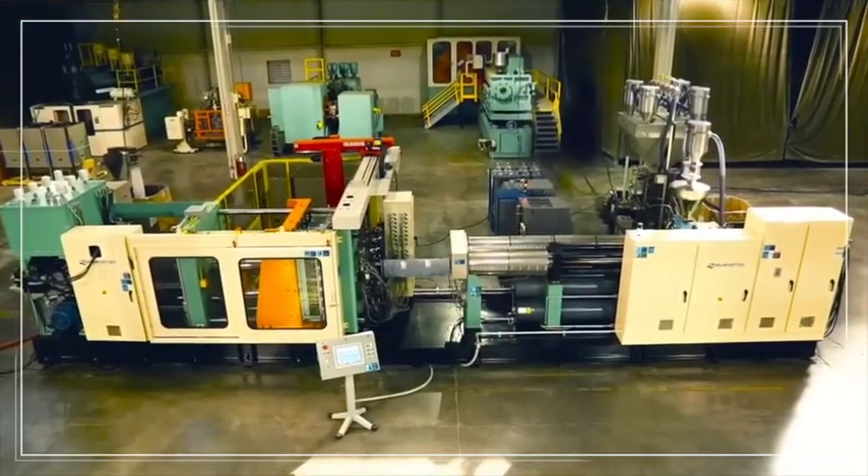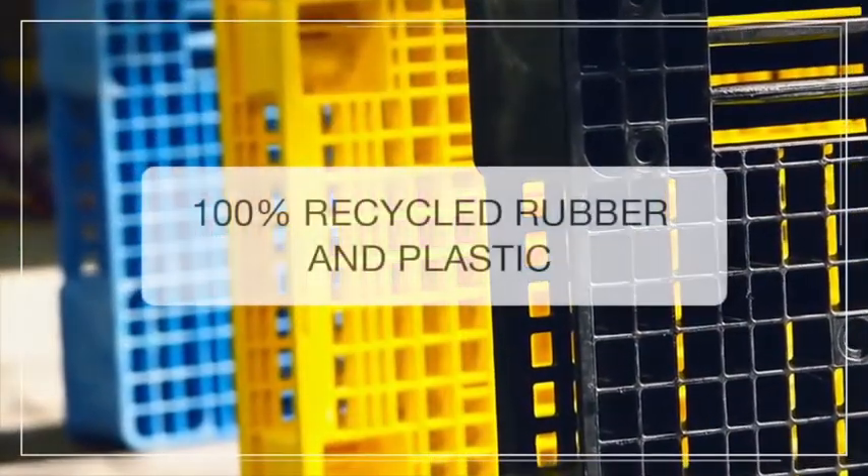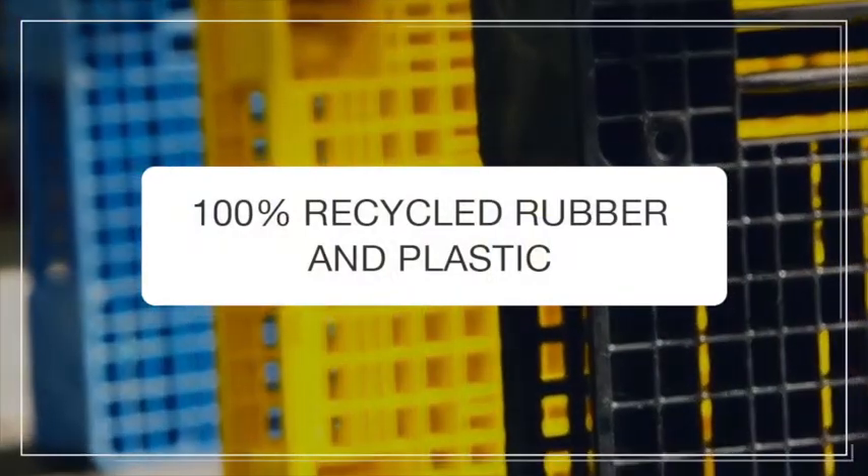ECOGREEN Equipment's Ecopallet Moulding System PL3000 Dual Mould creates strong and lightweight, low-cost pallets from 100% recycled rubber and plastic raw materials.